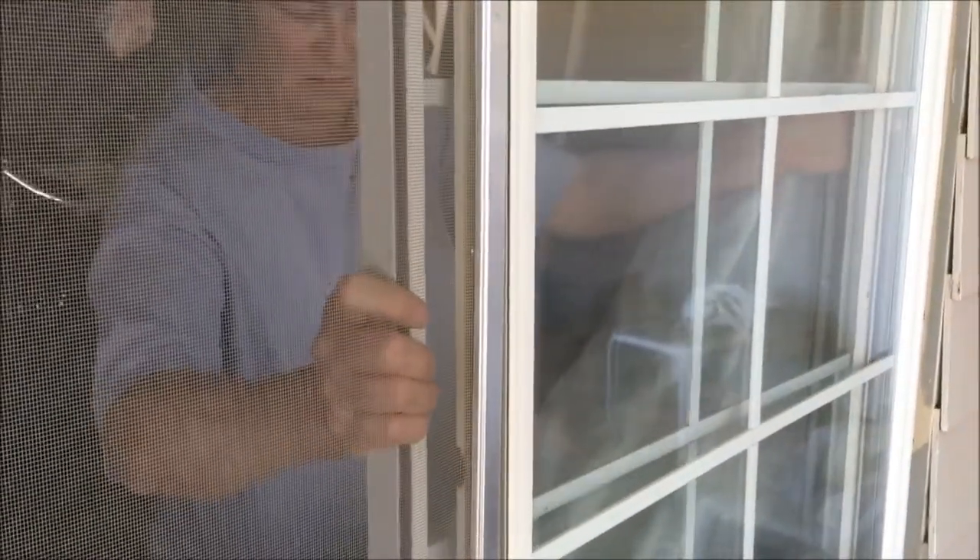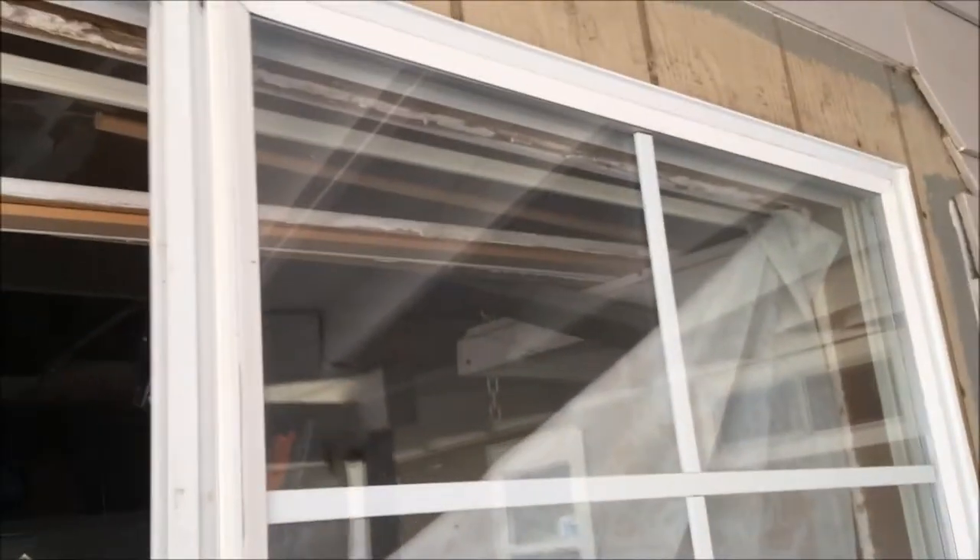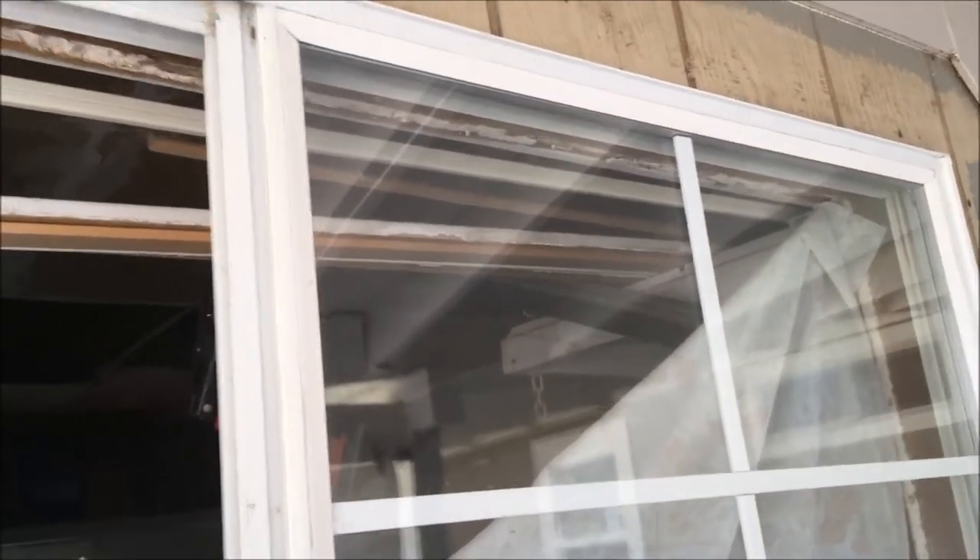So we're going to remove the screen and the sliding panel now. She's inside removing the sliding panel — you just lift it up, move it over, and lift it out. She put a sheet on the interior of the garage, just tacked it up with some nails, because there will be metal flying and she wants to keep it out of the garage. Now she's going to remove the stationary panel.